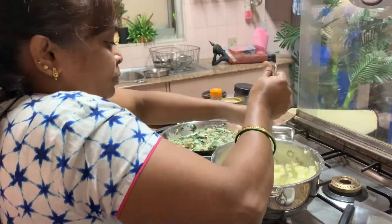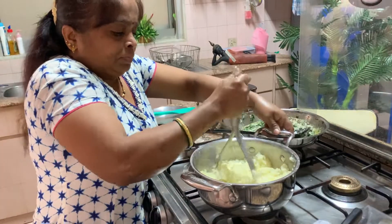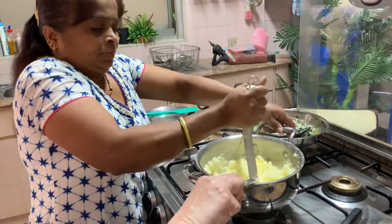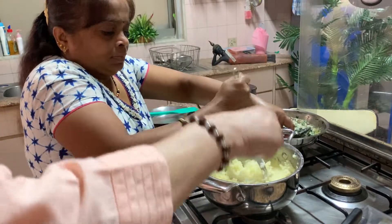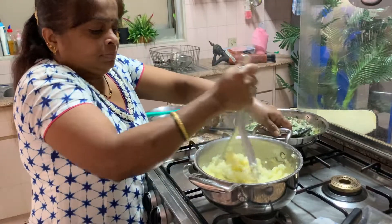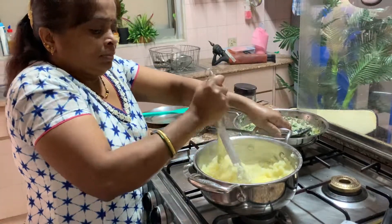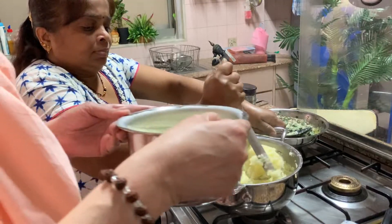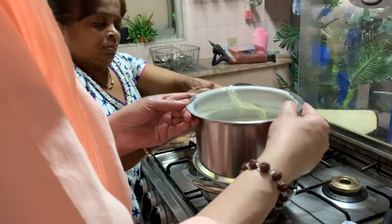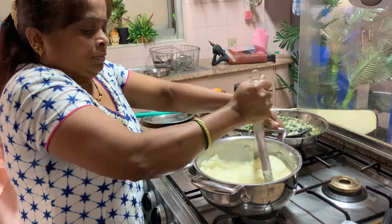Put butter in the potatoes — don't let them cool, otherwise they won't mash properly. Add as much butter as you want. Then go on mashing and pour warm milk in, and make a nice purée. This is the potato purée.